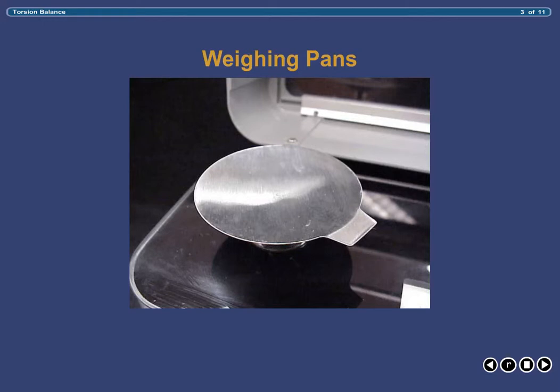The weighing pans, located on the top surface of the balance beneath the lid, are the part of the balance where your products as well as the offsetting weights are placed. These pans are made of stainless steel and are removable. It is imperative that these pans be absolutely clean and centered on the weighing arms prior to weighing. Products must never be weighed directly on the pans. Always use either a plastic weighing boat or weighing paper, to keep the pans clean and prevent any chemical reaction between the product and the pan itself.